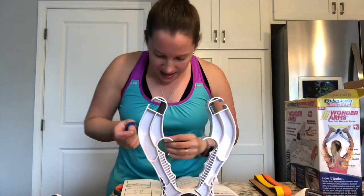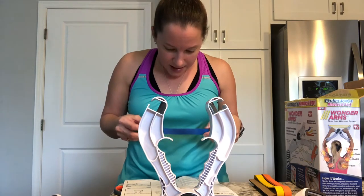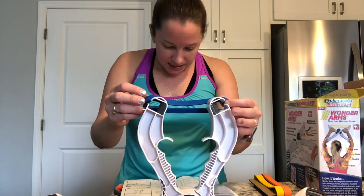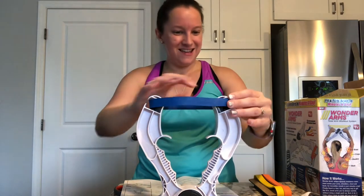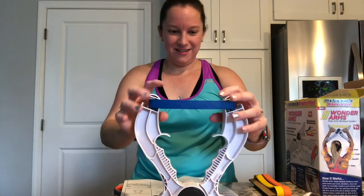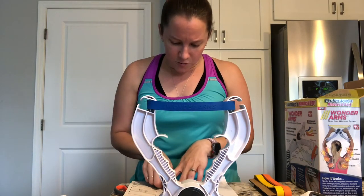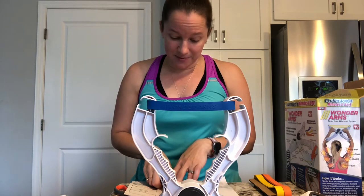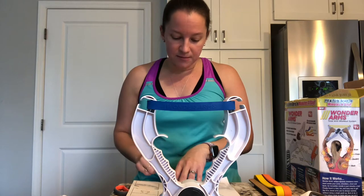Insert the band into the resistance band slots. Be sure the band is securely in place and laying flat. They make it look easy — we shall see. So there we go, that's really all there is to it. For an expert level workout, use two bands at the same time to increase weight resistance. For safety, they recommend never using more than two bands at one time.